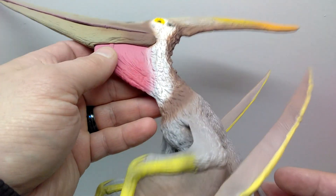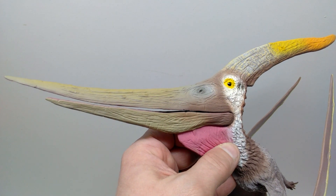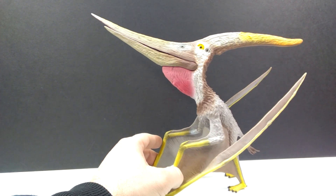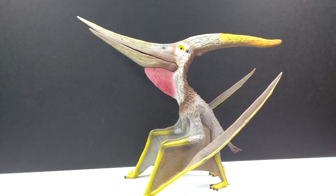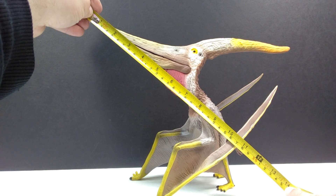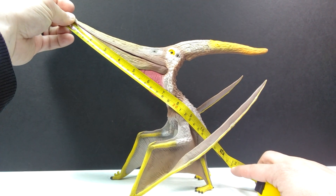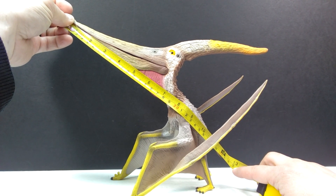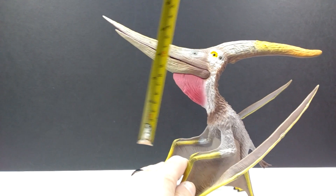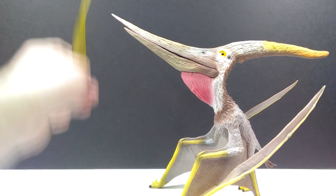This Pteranodon is definitely one of if not the best releases from Collecta for the 2021 year. It is absolutely mind-blowingly incredible in person. For size, measuring from the beak to the tail, you're looking at about a foot — roughly 12 and a half inches or around 31.5 to 32 centimeters. For height to the tip of the crest, about 8 inches or 20 centimeters, and to the tip of the beak it's closing in on 9.5 inches or 24 centimeters.